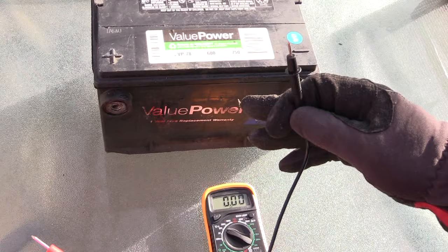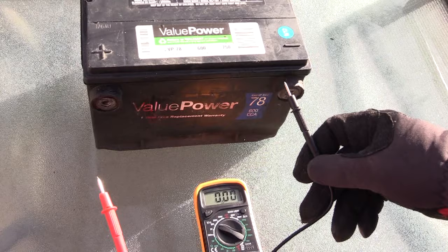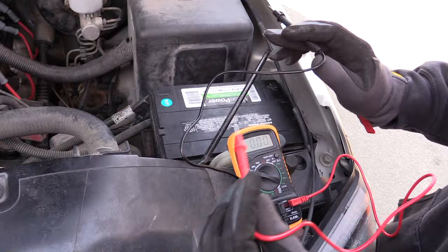Now I'm going to put the battery in the vehicle and put the multimeter on it, so you can see what happens when the car is starting, to make sure this battery is good.